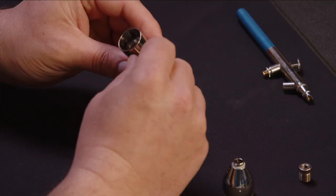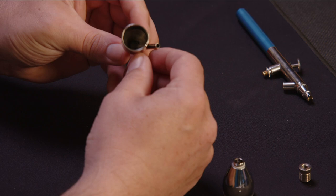Most people don't hold their airbrush straight forward when they're working — they're kind of always angled down. And the way that fits in here, you're almost dumping the paint out of the top. So it's just bad design.